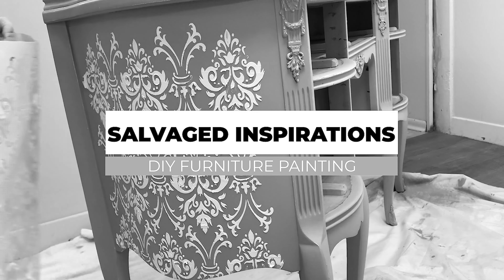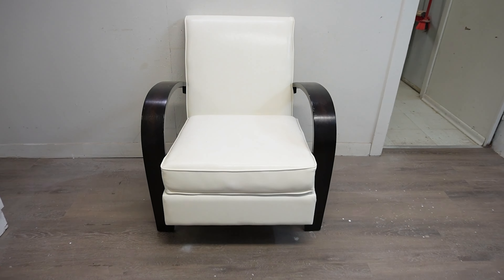Hi creative friends! Denise from Salvaged Inspirations, and welcome or welcome back to my channel. If you have a piece of vinyl furniture — whether it be a chair, headboard, etc. — and you really like the shape of the piece but you do not like the color, today I'm sharing how to paint vinyl furniture.